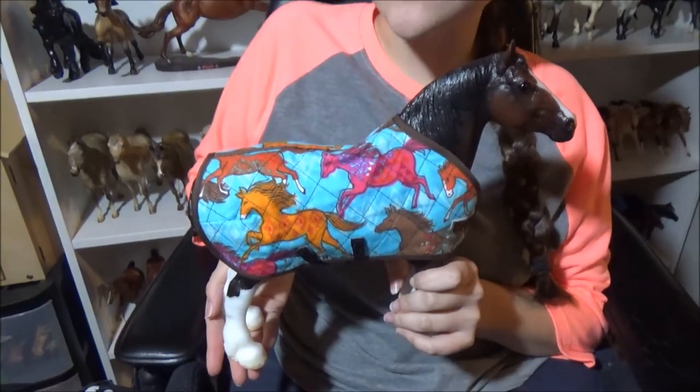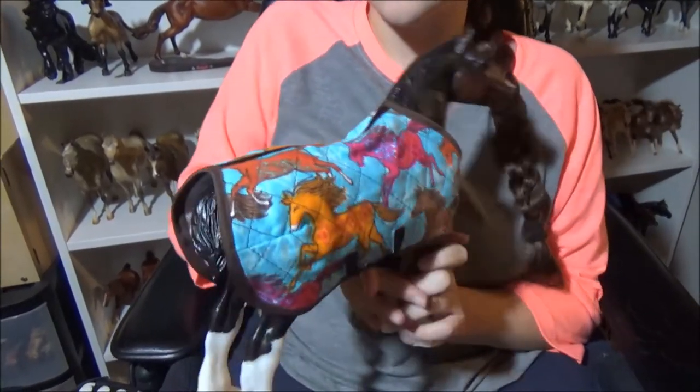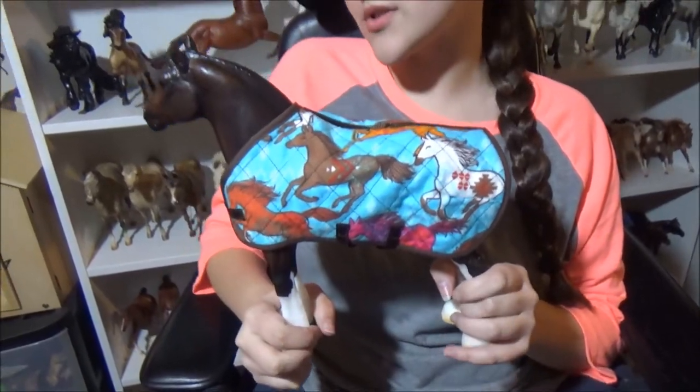I'll have a bunch of new designs coming out. Here's the other side — this one is called Horse Spirit. I really like this one; it's really cute.